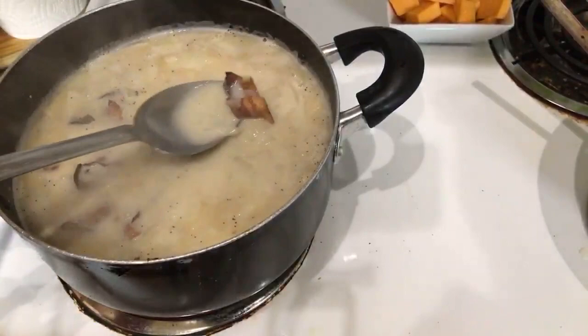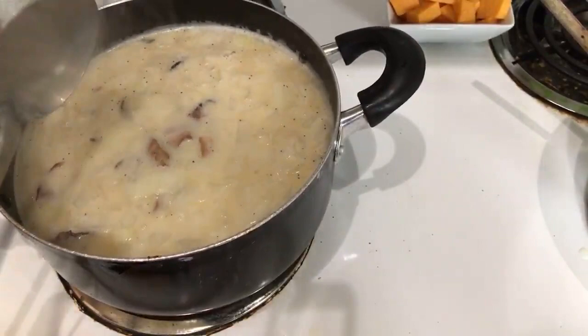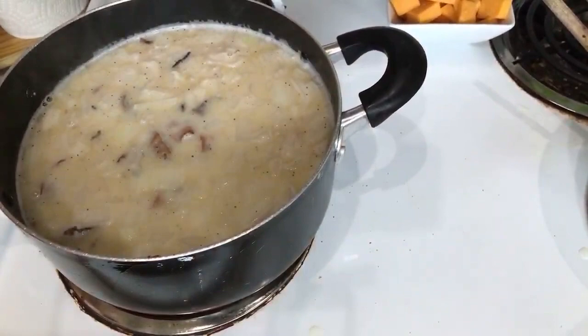Let's do a little taste test. All right — taste it! We need to put some parsley in there — I do have parsley.